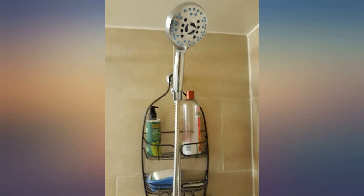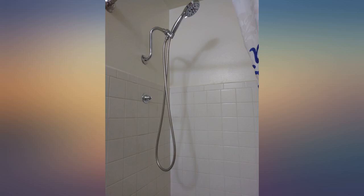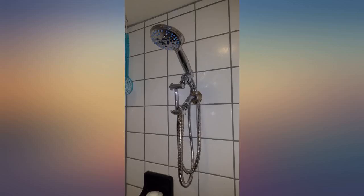Super easy to install — took maybe 10 minutes, and that included taking my old one down. Very impressed with it compared to my older, more expensive one. This one is hands down the best.